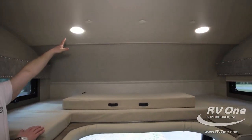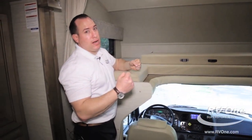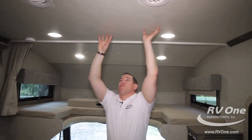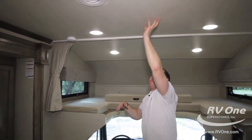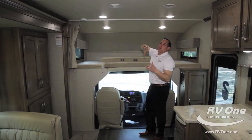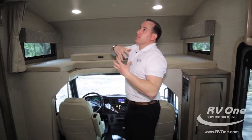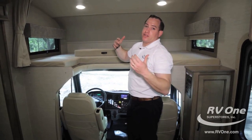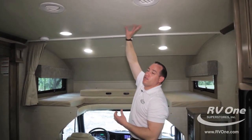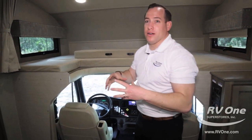Up top you have upgraded LED lights throughout — it's more of a true light, not as hot, they last a lot longer, and they don't drain down the battery like cheaper halogen lights. The ceiling is covered with a soft-touch vinyl ceiling, which makes it much cooler and is a better insulator. Some brands put cheap hard paneling or even ozite carpeting up top that holds all the cooking smells. You won't have to worry about that with the soft-touch vinyl ceiling — it's easy to clean, better for insulation, and when it's raining it's going to be nice and quiet.